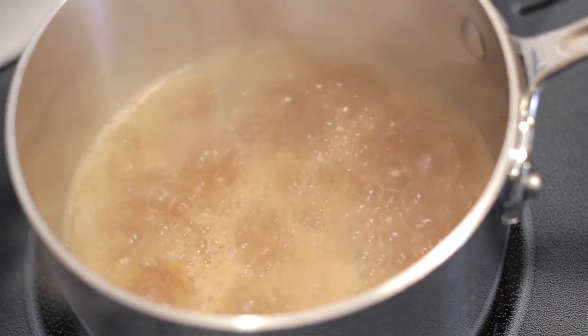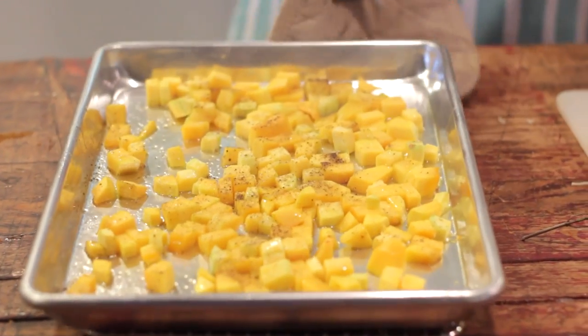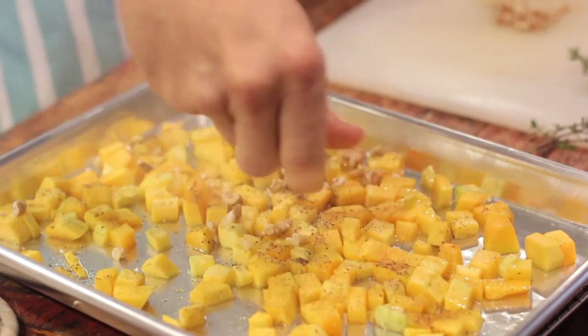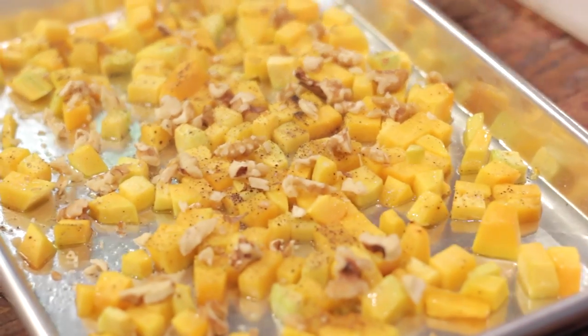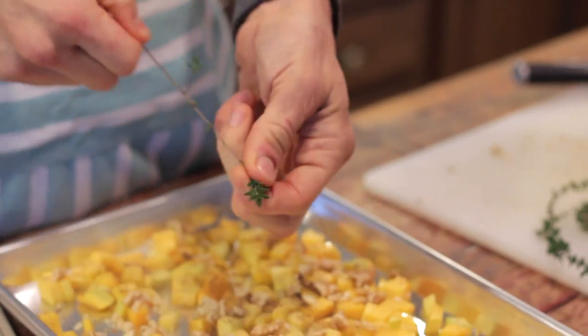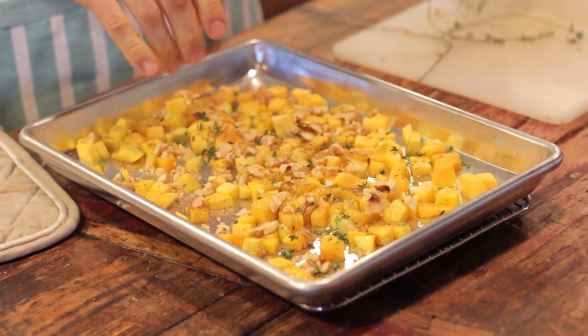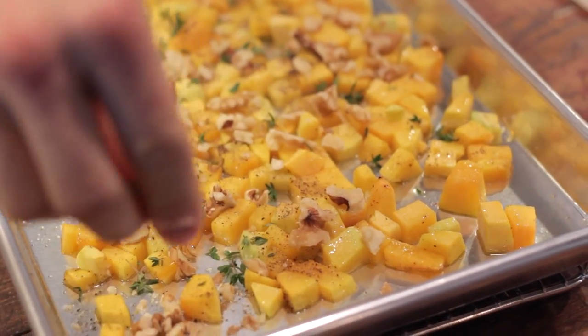That reduction will help it thicken and become syrupy. After the squash has roasted for about 15 minutes, remove it from the oven and place in some roughly chopped walnuts. You can also use pecans, or if you're allergic to nuts, just leave them out — they add a nice crunch and the flavor of them toasted with the squash is really unbeatable. Also at this time, sprinkle on some fresh thyme. Thyme and butternut squash marry perfectly. Toss everything to make sure it gets evenly coated and place it back into the oven.